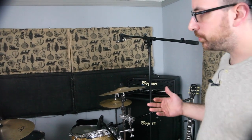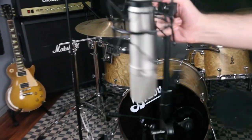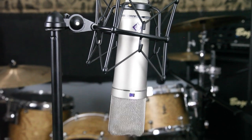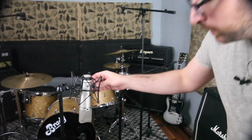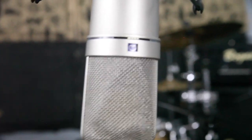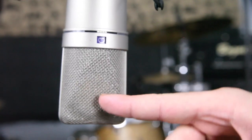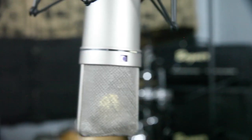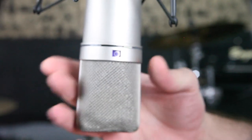Let's set up a room mic and go over the different functions on the microphone. This is a Neumann U87 — I'll use this as a room mic, for acoustic guitars, and for vocals, so it's multi-purpose. Down here you have different polar patterns. This one shaped like a heart accepts audio from just one side — if you sang into the back it really wouldn't register. The middle one goes directly front and back. The circle all the way to the right goes all the way around the microphone — that's what we want here, because we want to hear everything in the room.